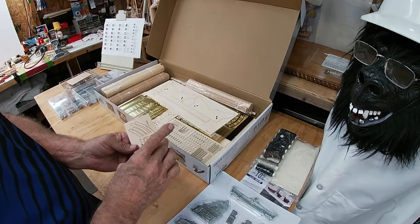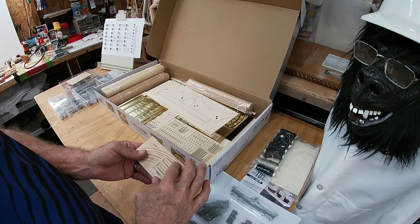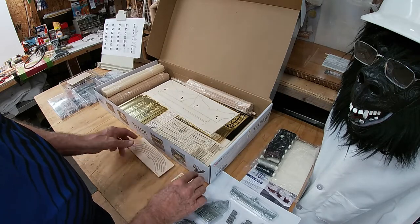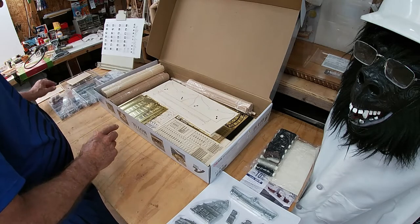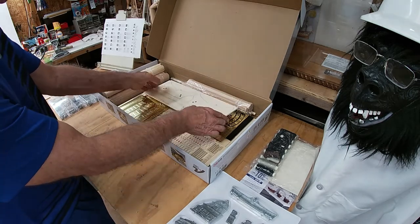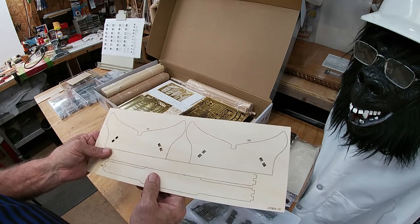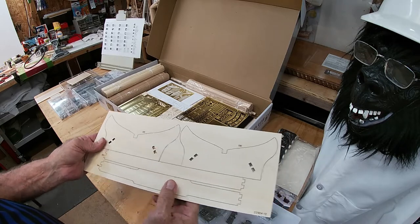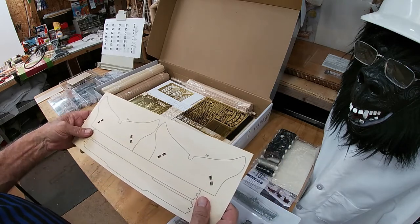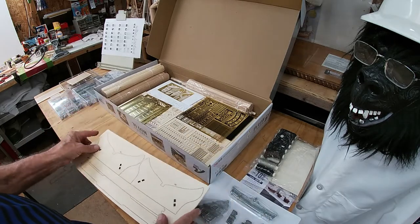In the process of looking at the instructions and parts list, I discovered that the reference back and forth between the two is quite often needed in order to get the right part, get it in the right position, glue it, and determine whether or not you need to paint it. A lot of back and forth.